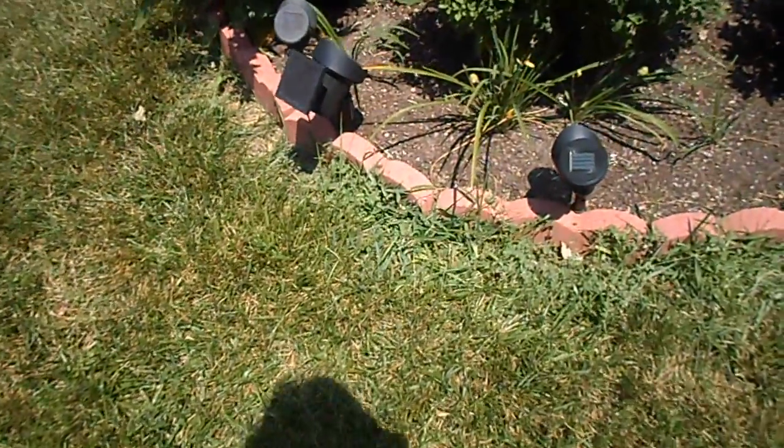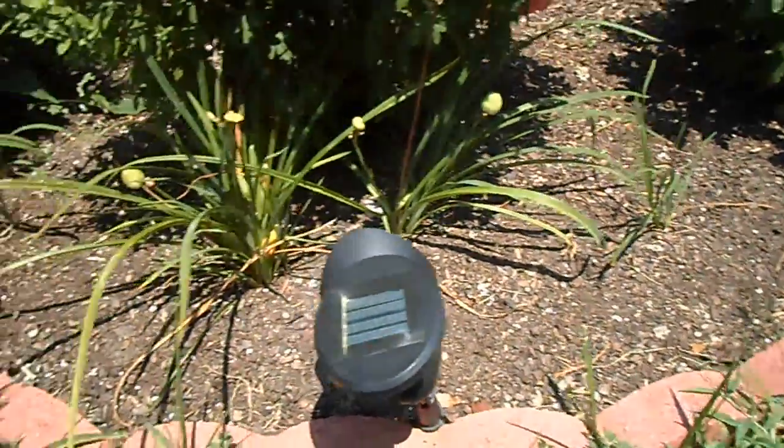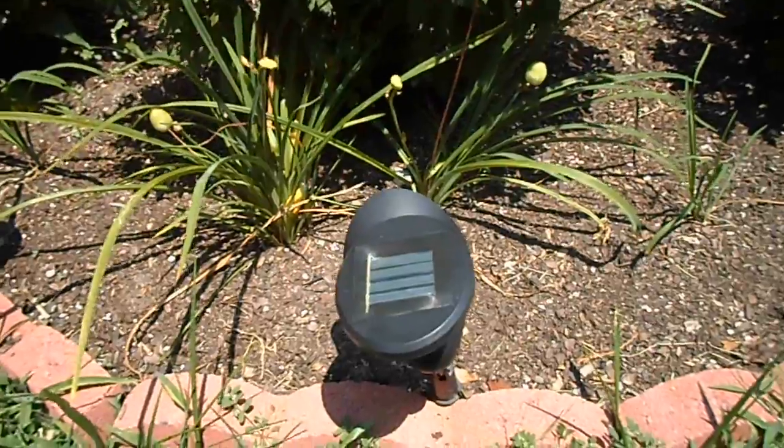This is Basha today. I really enjoy using solar lights in my landscaping just to light things up at night. I have them in different sizes, different shapes, some with flowers, etc.